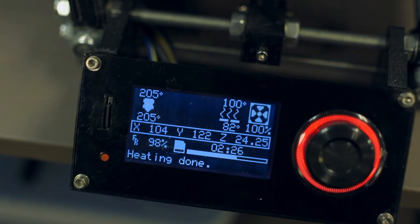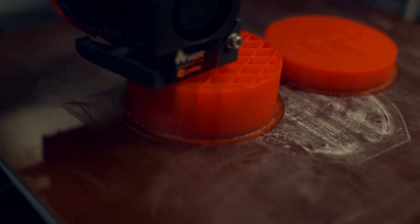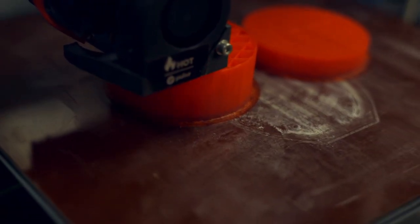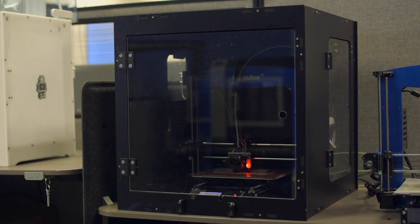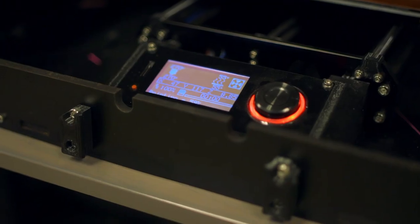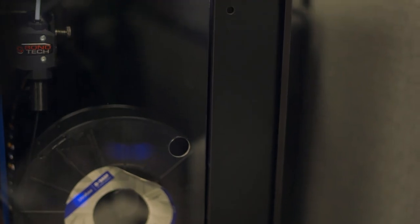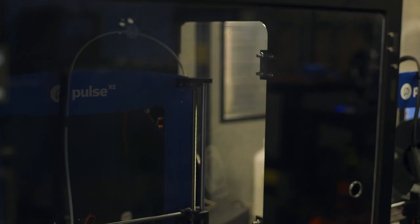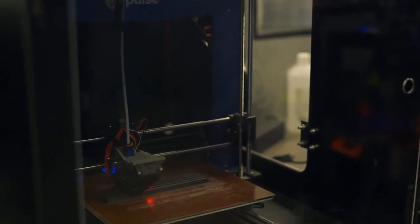ABS is notorious for needing a bed temperature near 100 degrees Celsius or it will warp off the bed, and even still it can split along layer lines from the slightest change in room temperature. You can get lucky and print these materials with success, but an enclosure kit can remove any worry of temperature inconsistency. These kits usually feature different pieces that can be punched out to allow for aftermarket fan installations, moving the mainboard, LCD, or power supply out of the enclosure, and relocating the spool holder. All this means you can customize an enclosure to be as basic or as complex as you want it to be.